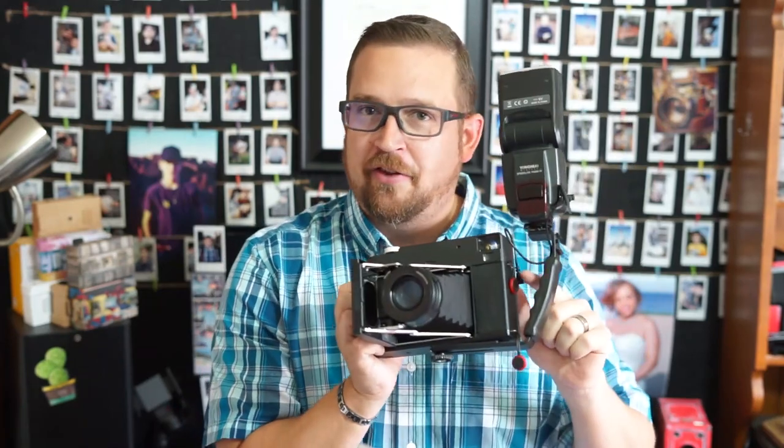You guys know very recently I've been reviewing and going over and using and just having a great time with the RF70. Seen here, I actually have it set up with the off-camera flash and I finally got the sync cable in and it works great. The review for that is coming up in just the next couple of days.